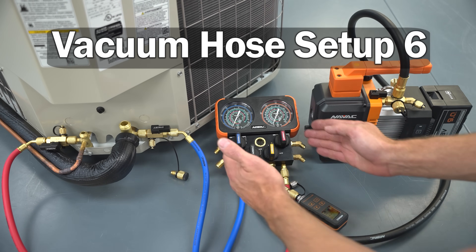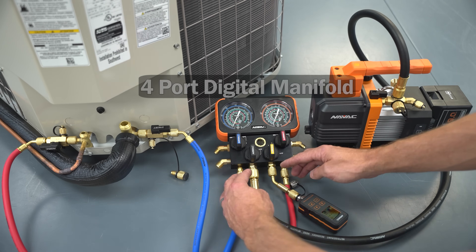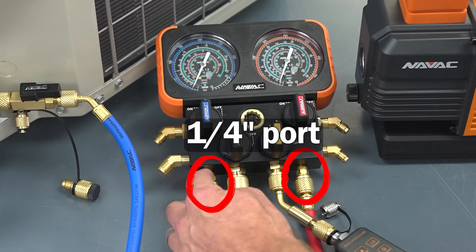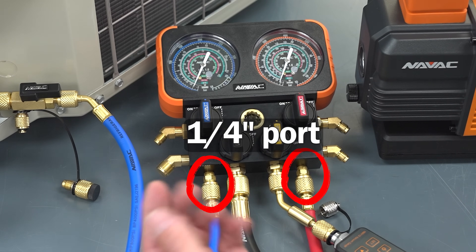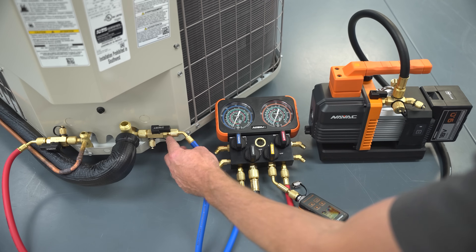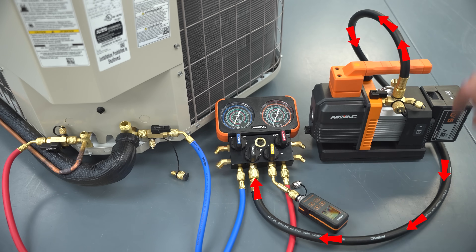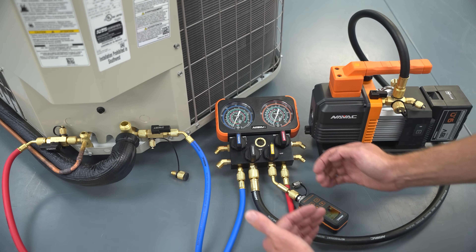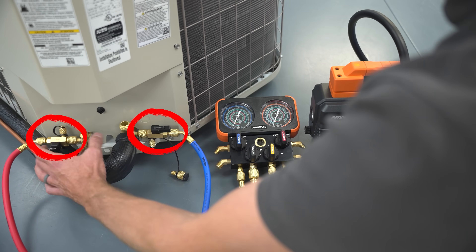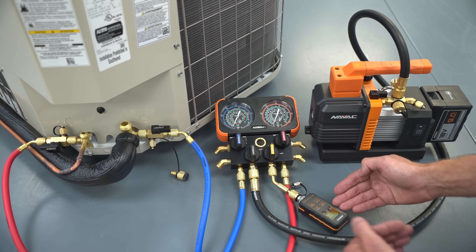This is vacuum hose setup number six, including a four-port digital manifold. I prefer to keep the manifold out of the vacuum procedure because it increases restrictions and the number of hoses you have to include. You're going through quarter-inch ports on the manifold, so you're pretty much restricted to quarter-inch hoses there, though you could use a quarter-inch by three-eighths hose and go back down to quarter-inch. One hose goes from the vacuum pump over to the manifold, you pull the vacuum down with valve cores removed and VCRTs installed.